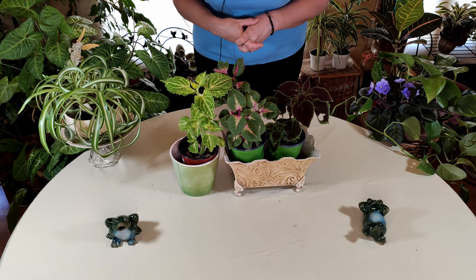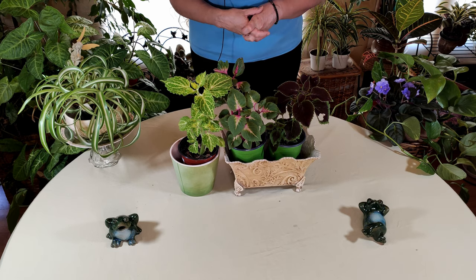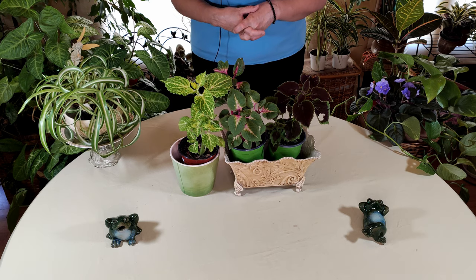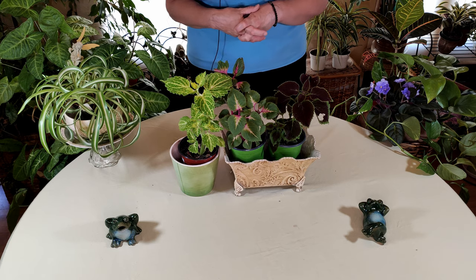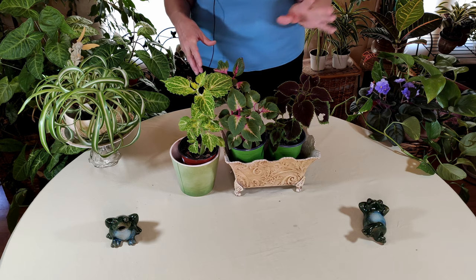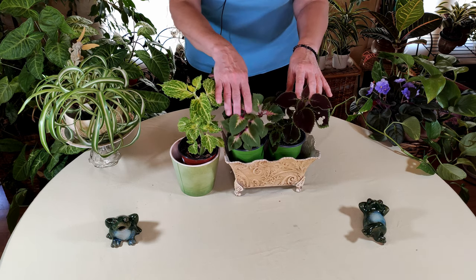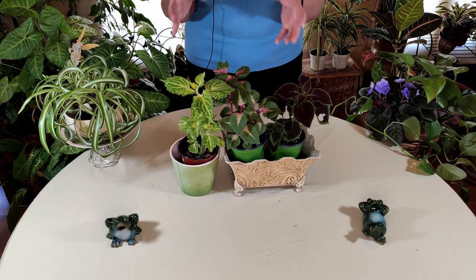Coleus is how I started indoor gardening in the first place, and indoor gardening was the first type of gardening I did. I was seven. It was the 1970s and houseplants and macrame hangers could be bought just about anywhere. So I spent my allowance money on a beautiful coleus that I found in a drugstore.